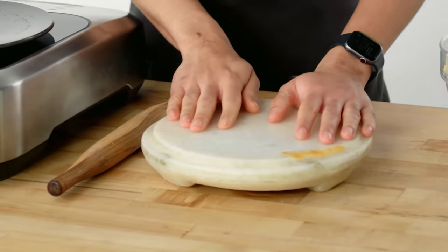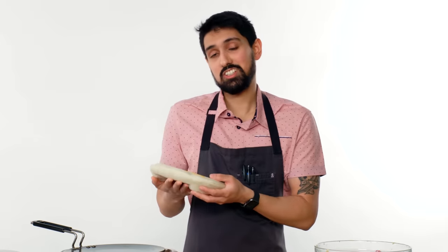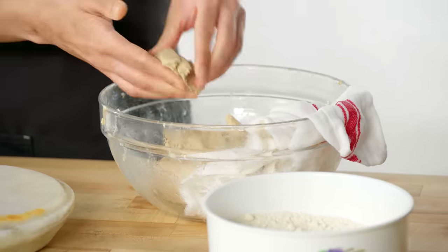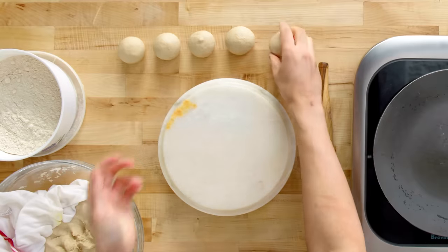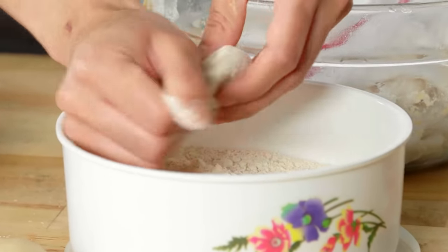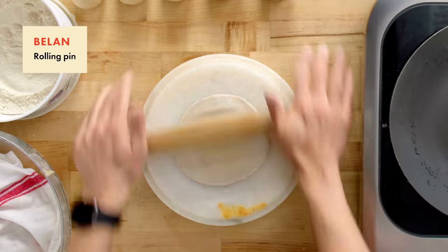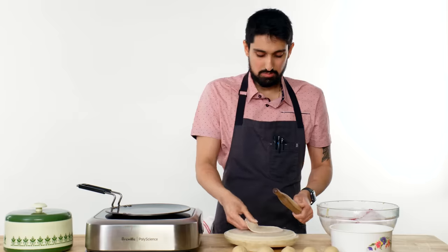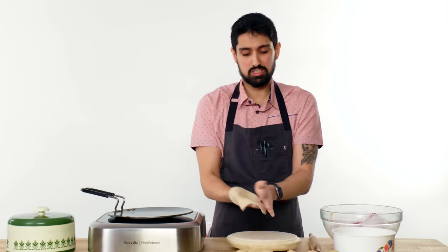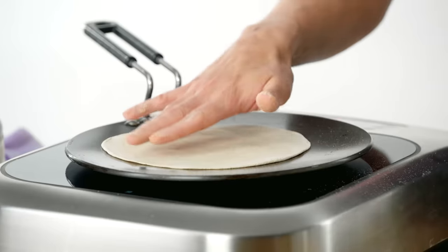This is the board we roll the roti on — it's called a chakla. It was my grandmother's, who passed it down to my mother in 1990. This chakla is older than me. When it comes to the hierarchy of the family, this gets more love and respect than I do. I'm making the balls right now. We dip the roti balls in some more whole wheat flour so they don't stick to my hands. I'm just rotating and pressing down with my fingers, then using the balin — the rolling pin. The goal is to make it the same thickness throughout. I'm taking a little more flour on both sides.